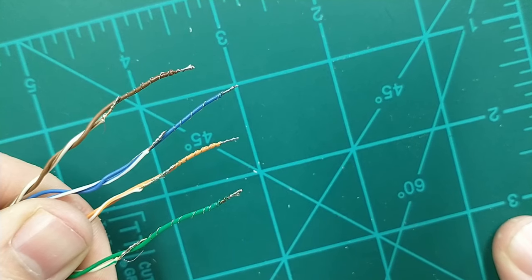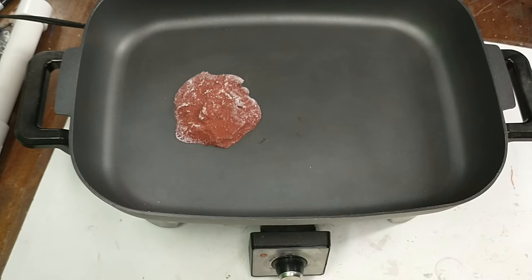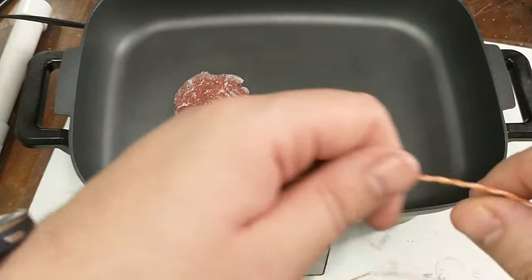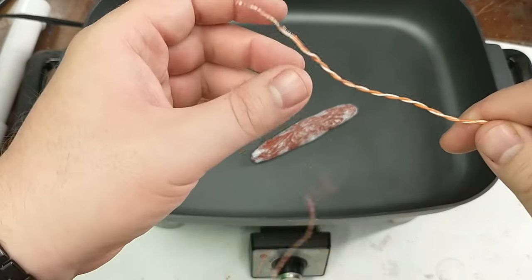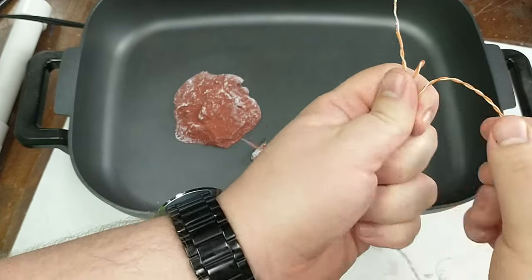Now we have the base of our four igniters ready, and we can move on to putting on the propellant that's actually going to create the fire to light the motor. This last part is really what makes these igniters so simple — we're just going to take some leftover propellant from the motors made in my previous videos. There's a video showing how to cast propellant with the formula and everything you need for this sugar propellant. You can also dip the igniters right after you make your motors, which works out really well.